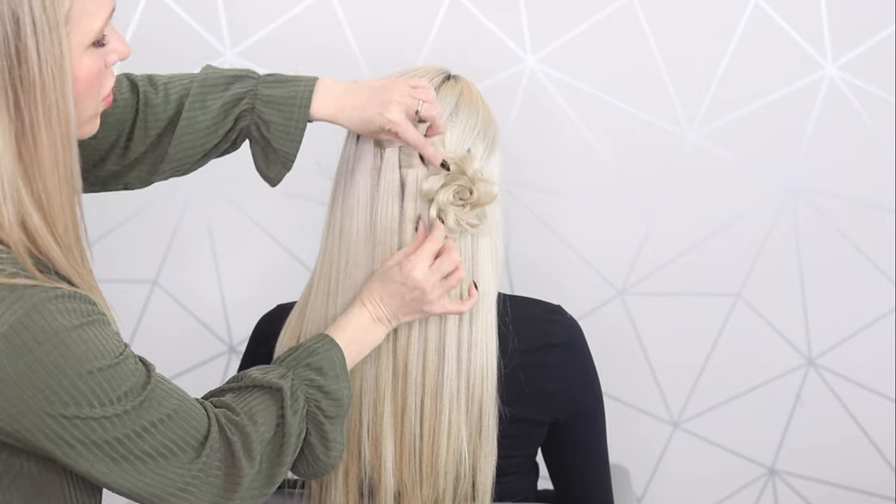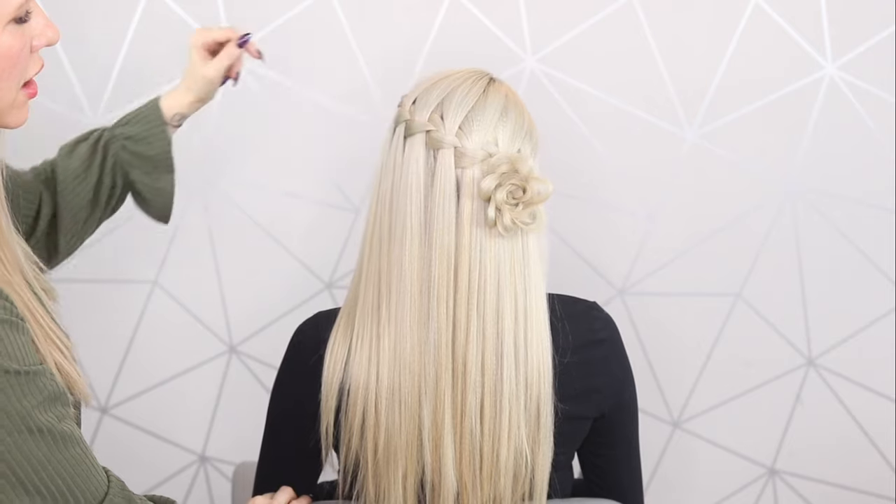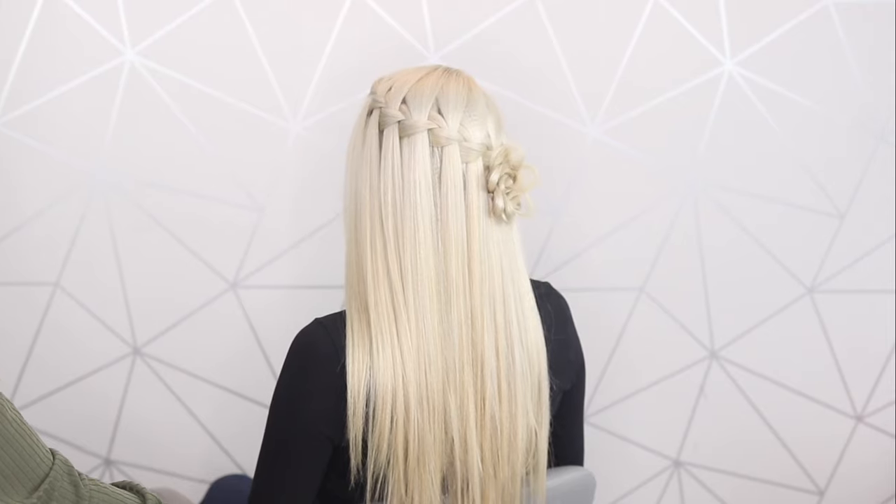I just love how this flower sets the style off, and then as you turn to the sides you can see all that gorgeous detail in the braid with the strands falling down.